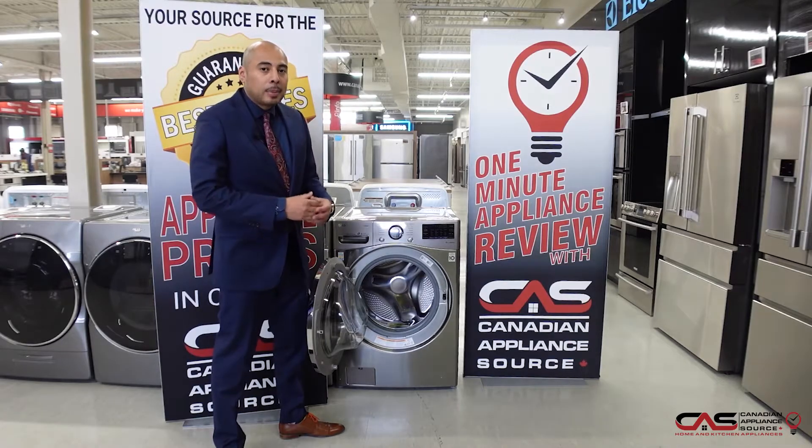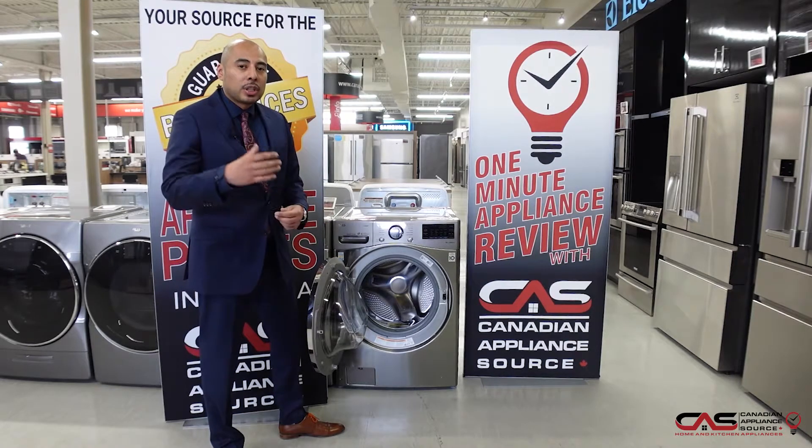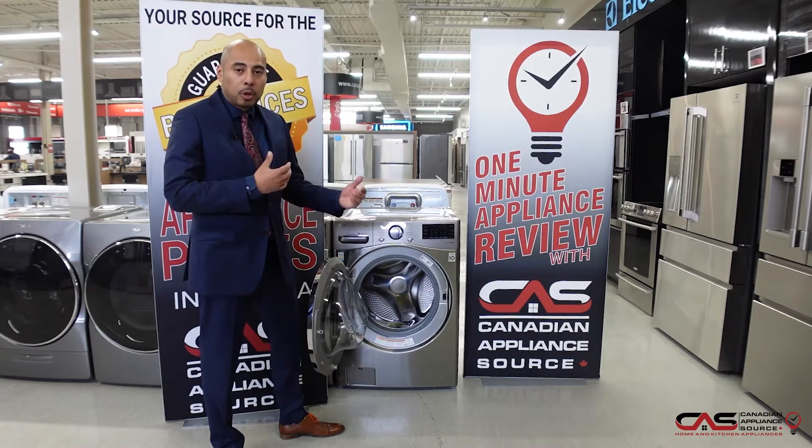When you go into your spin cycle, it keeps it from spending so much time in the dryer, which is the more energy-consuming unit of the washer-dryer pair.